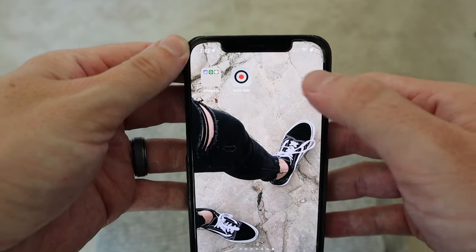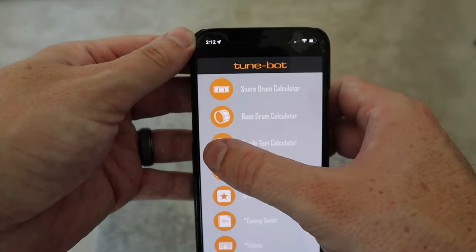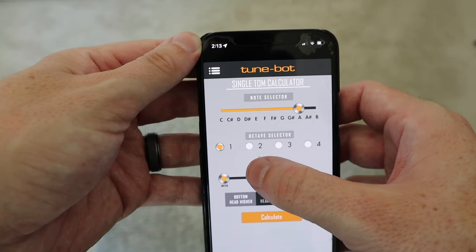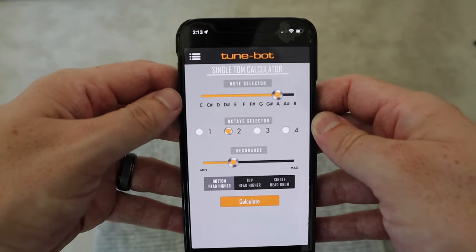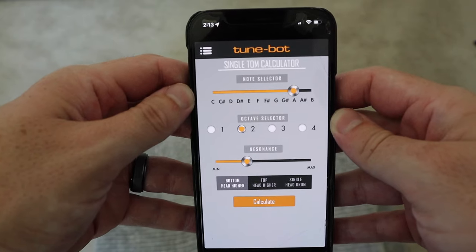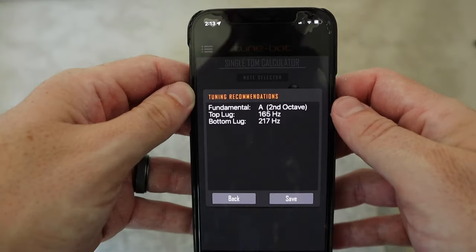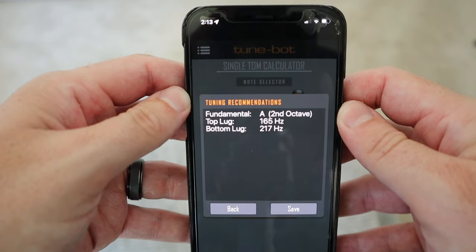Once you have the tune bot app downloaded, select the app on your phone and on the main menu select 'Single Tom Calculator.' What I like to use on my 12-inch rack tom is A2, so select A and for your octave click two. Then for your resonance, slide it up just a little bit — I don't want a lot of resonance on my 12-inch tom. My shells are maple so they sing naturally, and I like my bottom head to be higher than my top head. Click calculate and as you can see, for our top lug we're going for 165 Hz, and for our bottom lug we'll use 217 Hz.